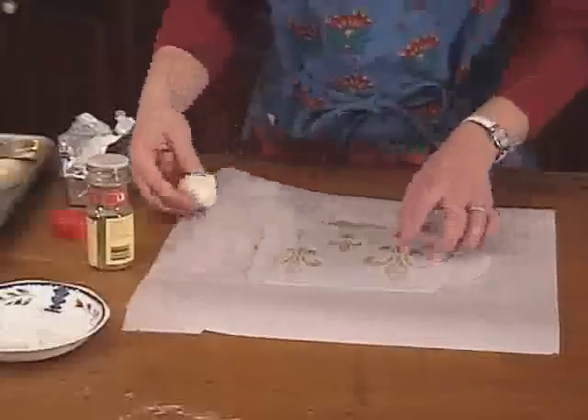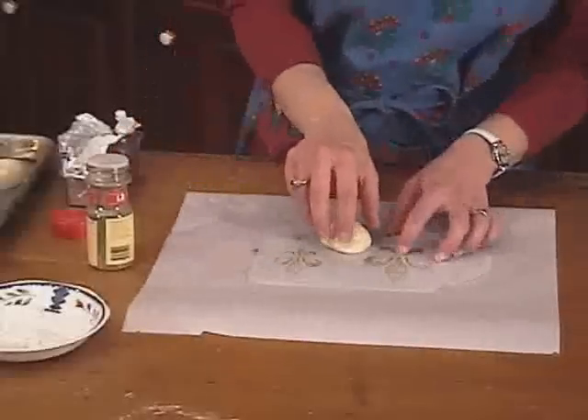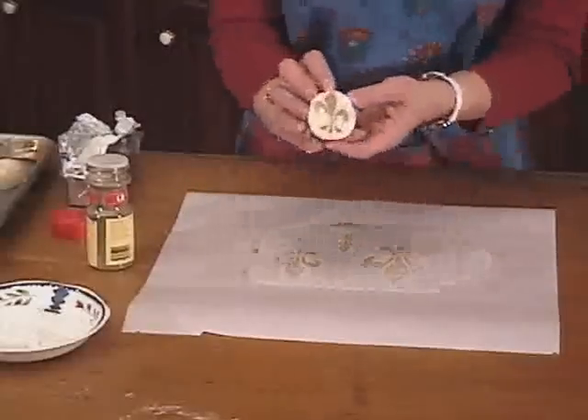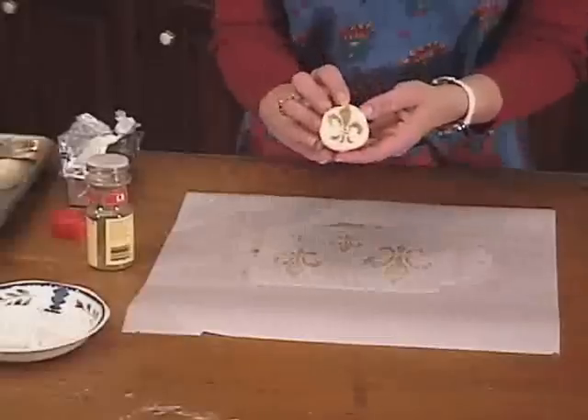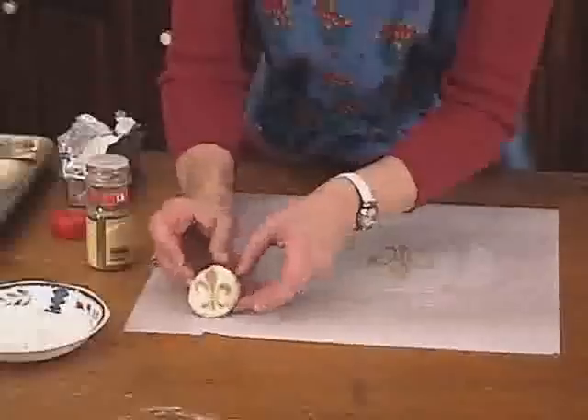Now I take my dough ball, put it on top of the stencil, and as I pull it off, see how it only takes the pattern where the stencil isolated the spices. What we'll do now is bake it, and it will bake right into the bread crust.